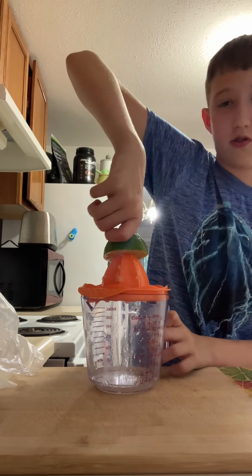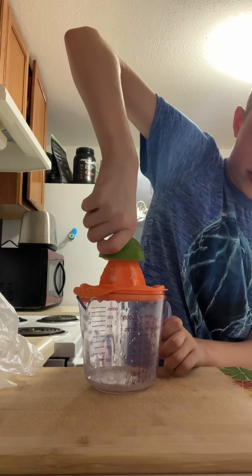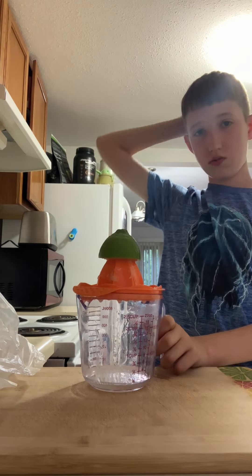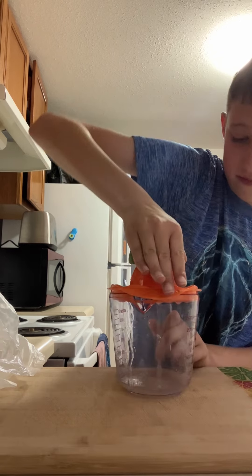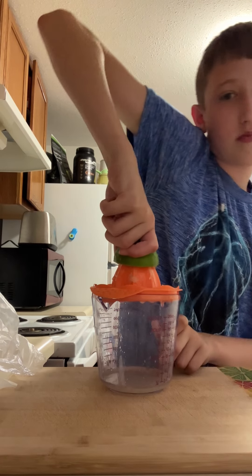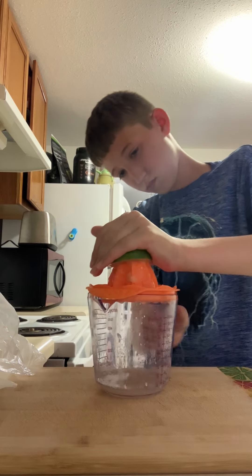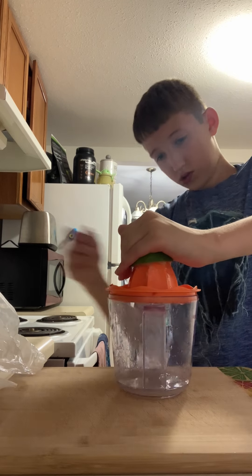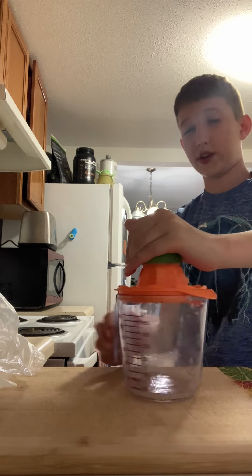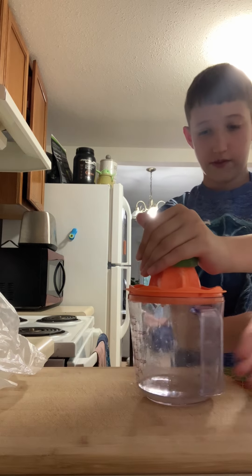And no, this is not to be confused with Sprite or, like, Ceramist or anything. Speaking of Sprite, I've got some Sprite right back there — right back there. Not the fridge. There's still three more ingredients that I haven't gotten yet. But those come after I juice everything.